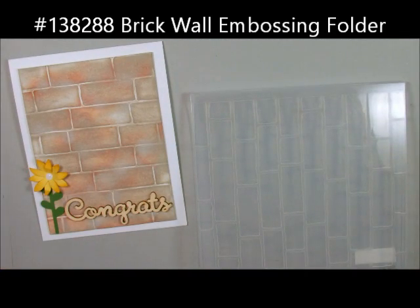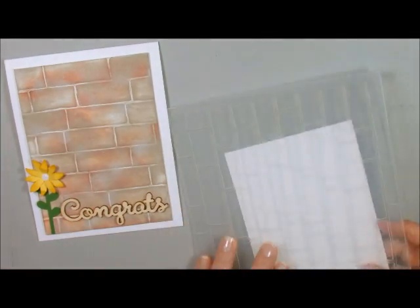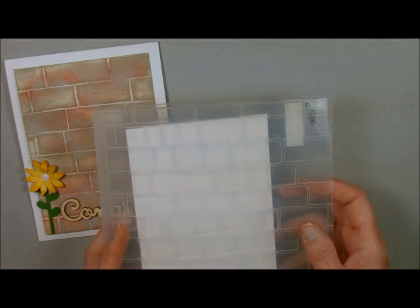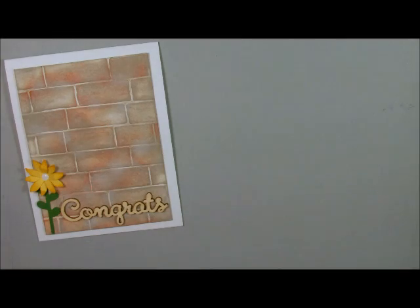Here's the brick wall. It started out with white card stock and I ran it through my embossing folder. You can have the brick wall going this way or this way because this new embossing folder is six by six and it lends itself to any direction. For this one I wanted the brick wall to be going up and down.